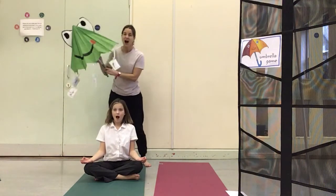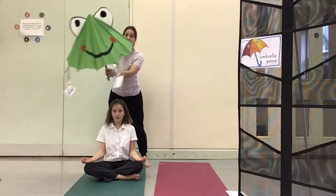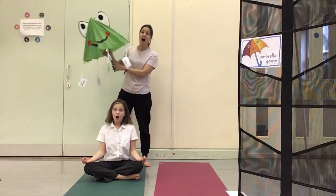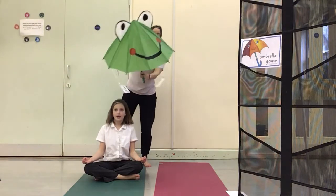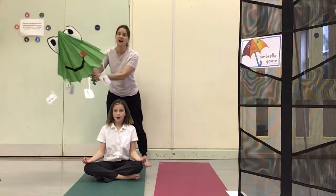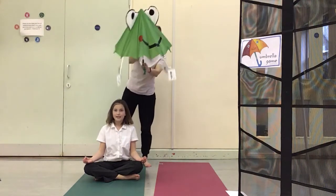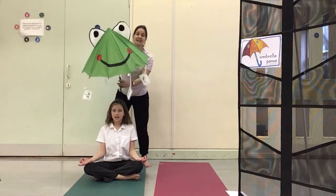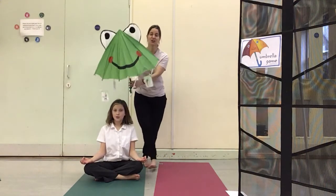Are we ready? Umbrella, umbrella, please choose me. I'm in good sitting, can you see? Umbrella, umbrella, please choose me. I'm in good sitting, can you see?